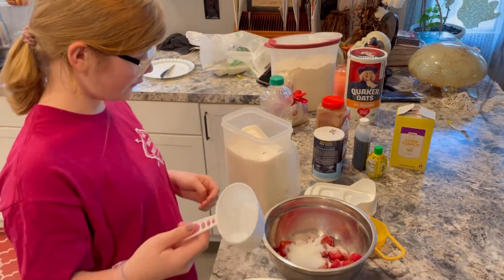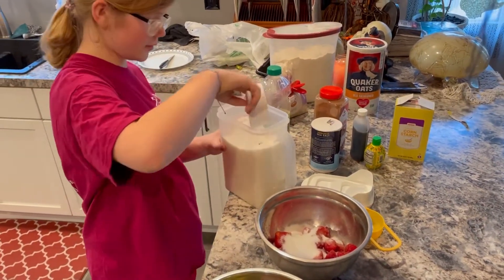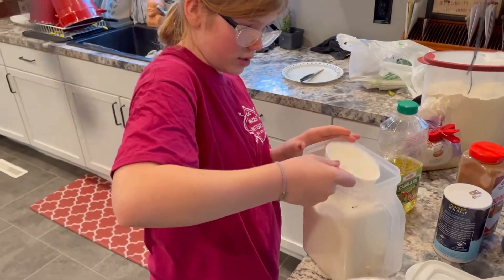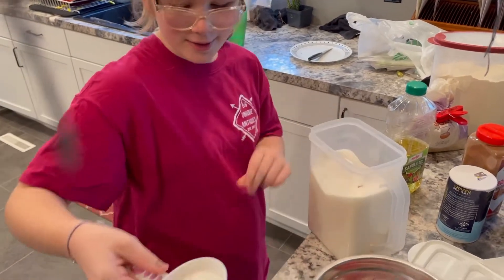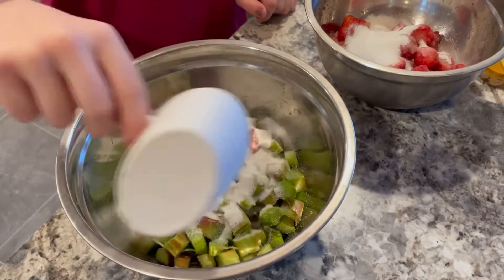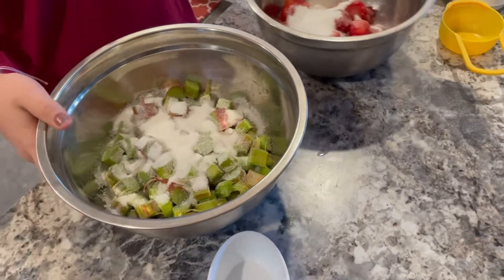And then we're going to add three-fourths of a cup of sugar to the rhubarb. We also need to preheat the oven.